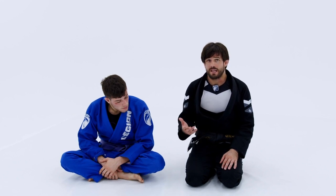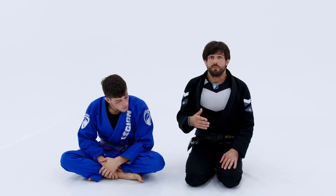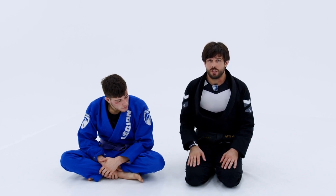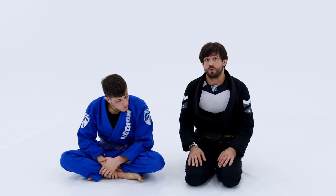I'm going to talk a little bit about how to set it up from the deep half guard. Later in the instruction, we're going to talk about setting it up from the knee twist and from the knee cut as well. But deep half guard is a great spot to set it up from, and that's where I originally started doing it.